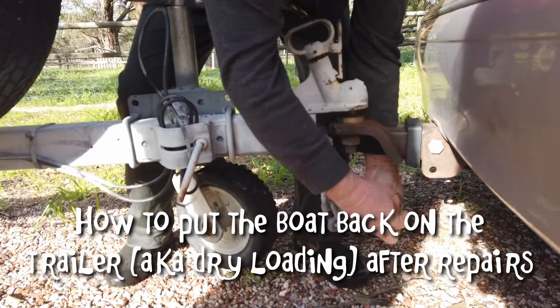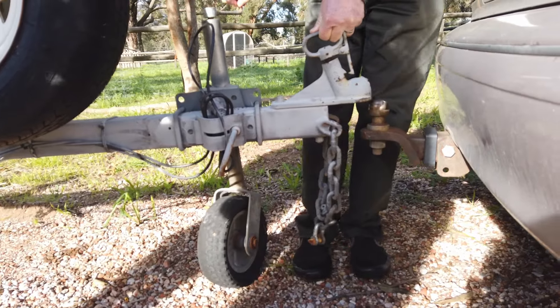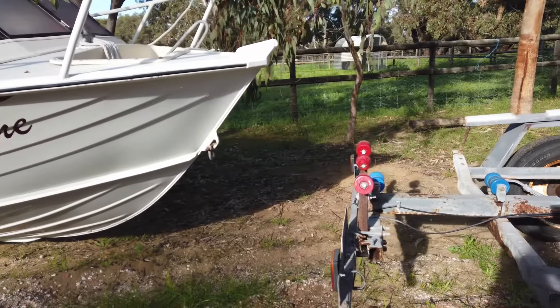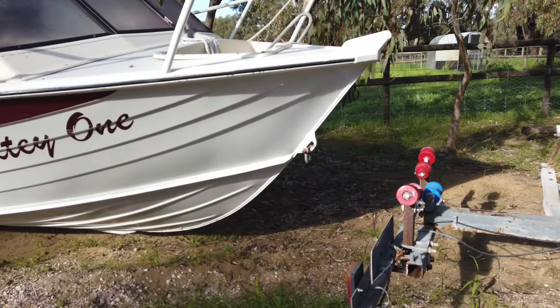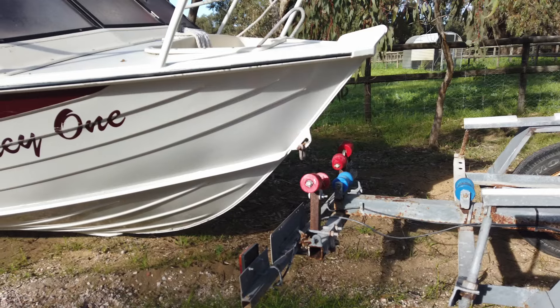First we unhook the trailer from the car, then we wheel it down to the boat. Make sure we line it up so it goes up onto all the rollers — line it up perfectly.